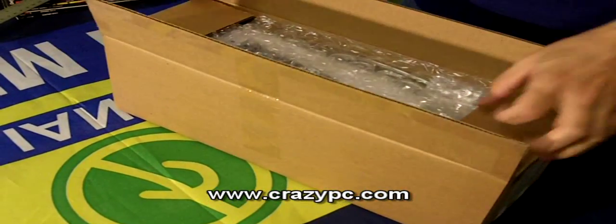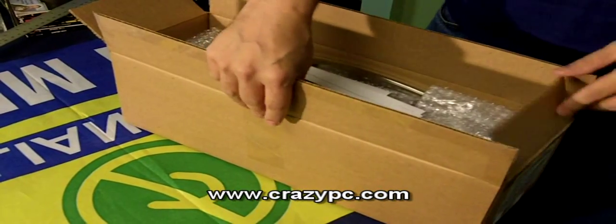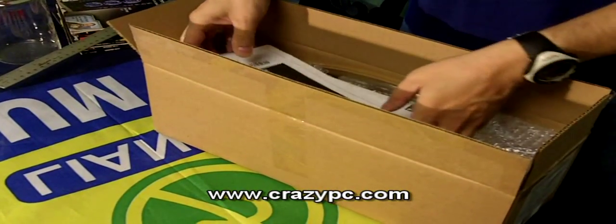Hi, this is Nick at CrazyPC. Today we're going to take a look at the new SWIFTEC H20-220 EDGE. This is their new water cooling kit.